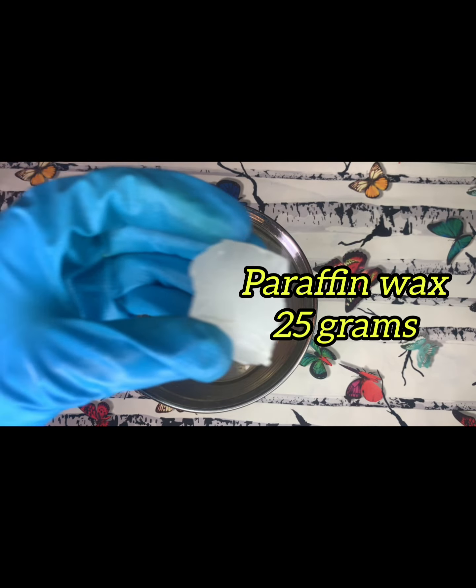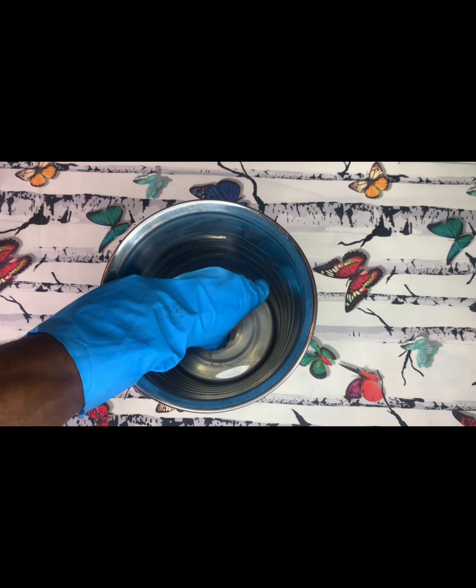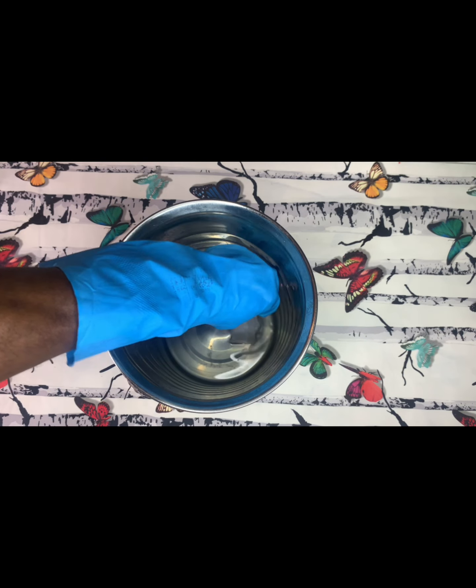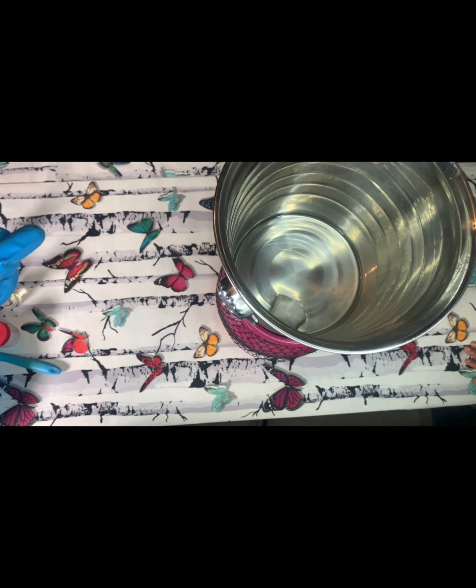Next I'll be adding is a paraffin wax — I'm using 25 grams. If you are into skincare formulations, make sure you have a GDTAL scale. Your GDTAL scale will help you take precise measurements.